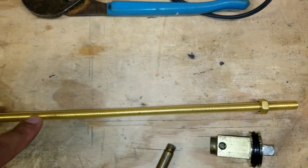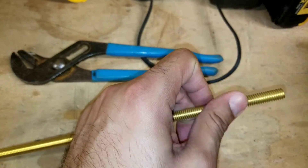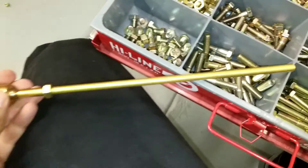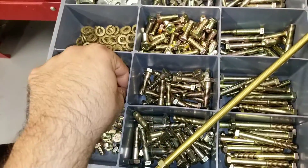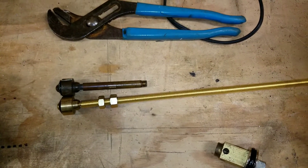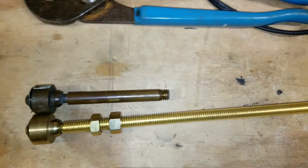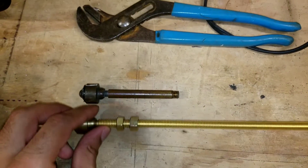The first thing you need to do is bring one nut all the way to the end. Then we're going to find another nut of the same size and put it all the way in as well. As you can see, we now have two nuts here. We're going to measure it, make a mark on the rod, and start cutting.